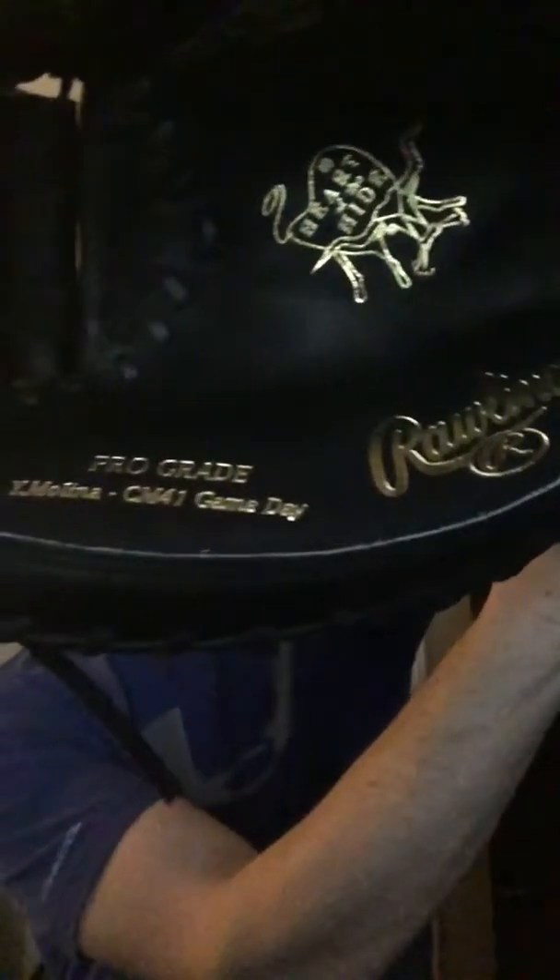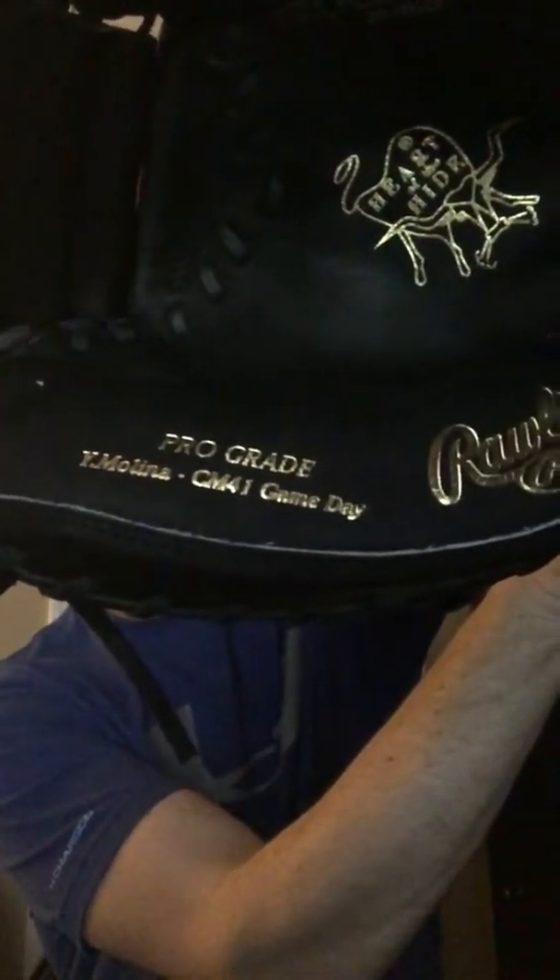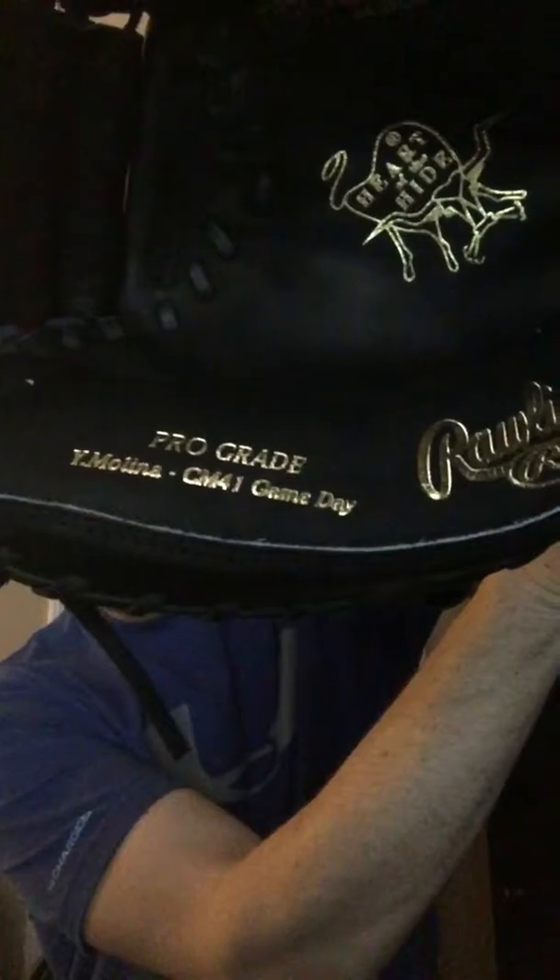It's the JBM model. You can see it's got that nice gold lettering right there. On the other side, it's got the pro grade — Yadier Molina CM41.